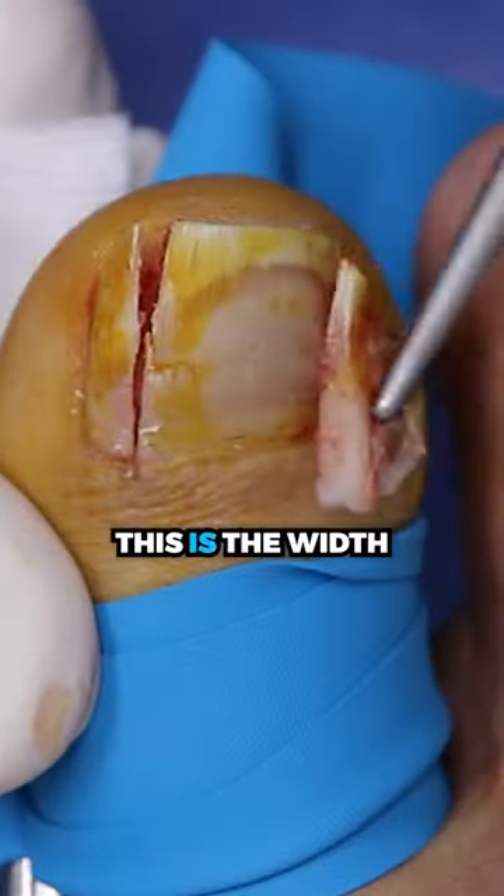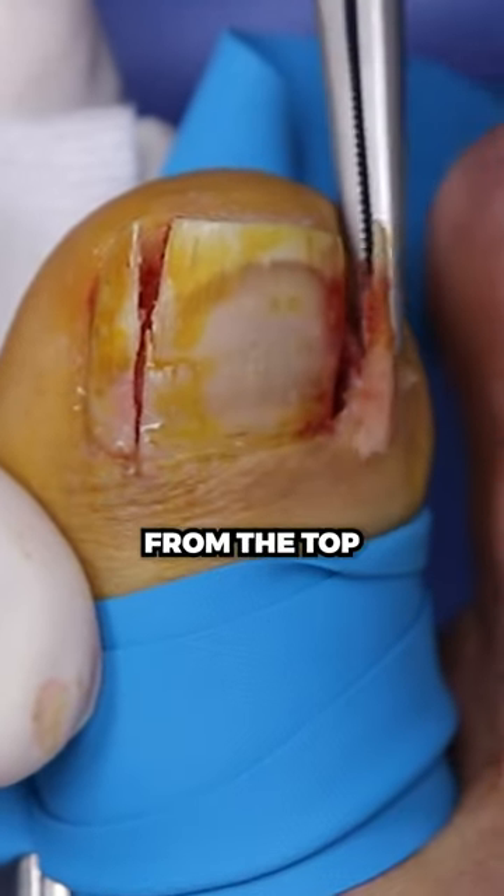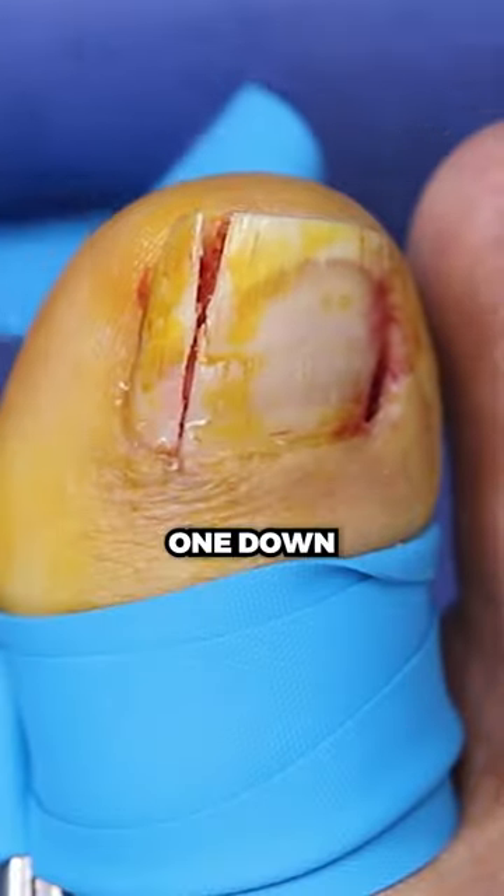There's this guy. This is the width of it this way, but what you see from the top is only like that. Going down.